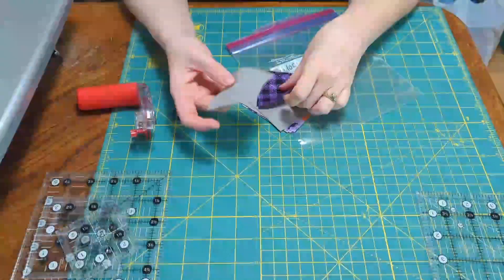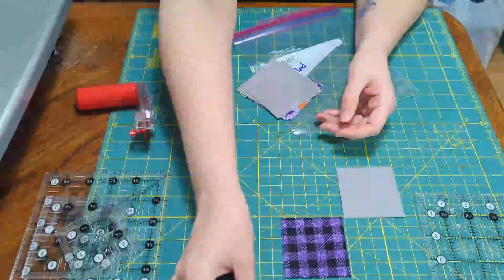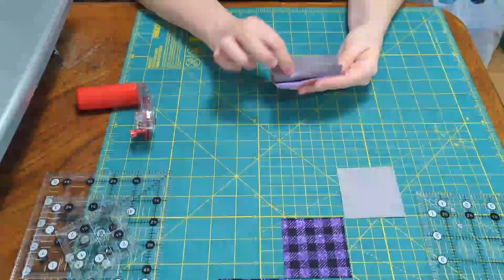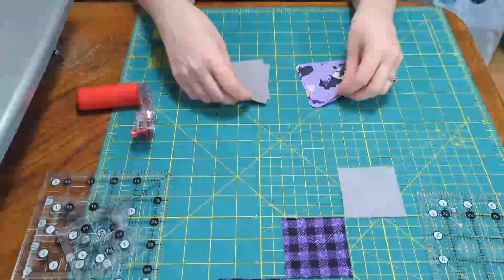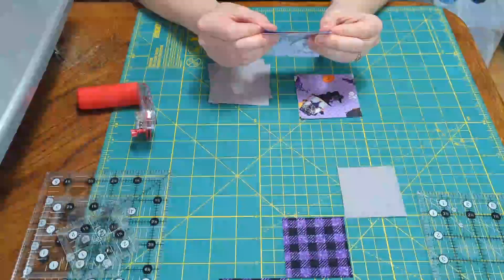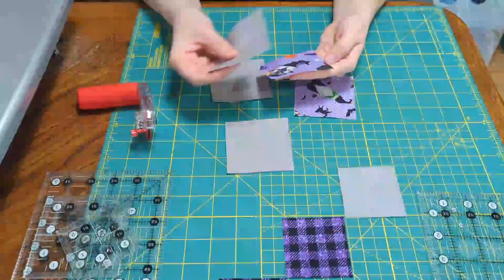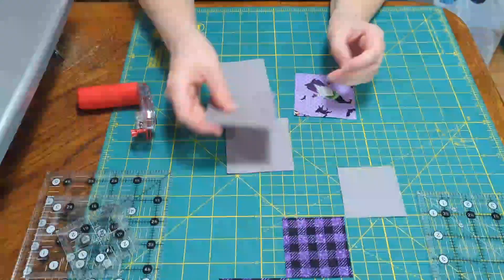Let's get started. Here's how we begin: we take our three squares that are going to remain whole and just lay them out in a diagonal row. Then what we need are three background squares and three focal point squares, which we're going to pair right sides together. If you're using a tone-on-tone fabric for your background, definitely make sure you're doing right sides together.